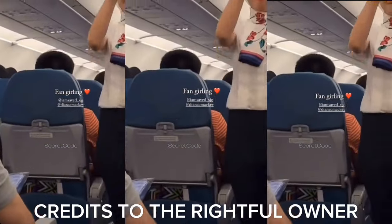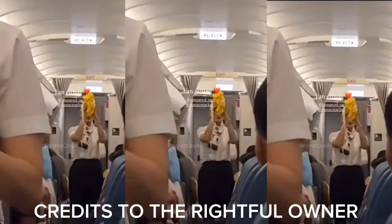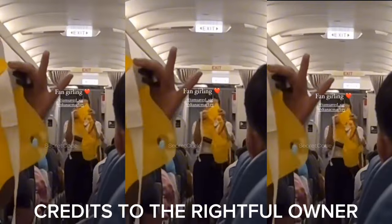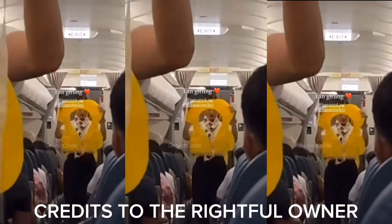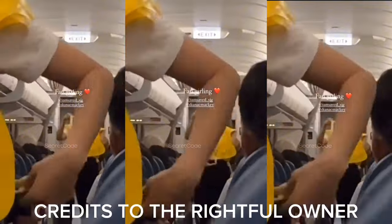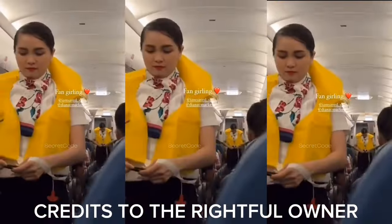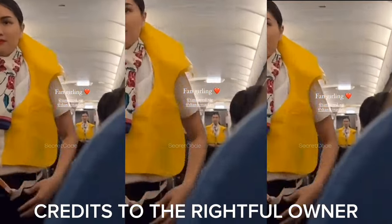Airline vests are found under your seat or in the middle of your armrests. Remove sharp objects from your body. Slip the vest over your head and take the strap around your waist and fasten.